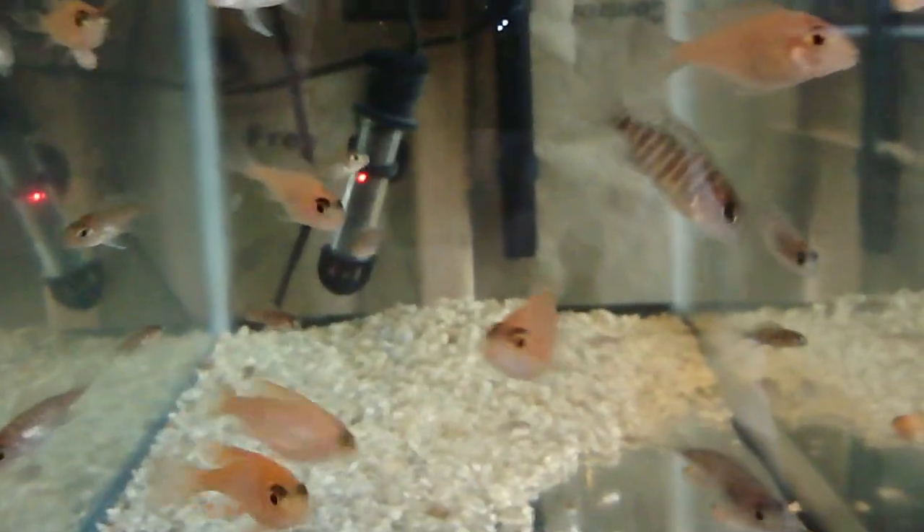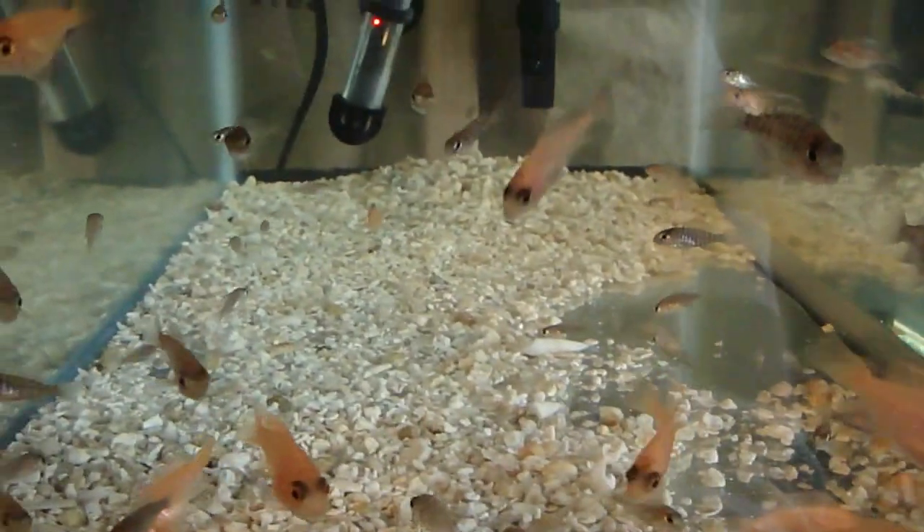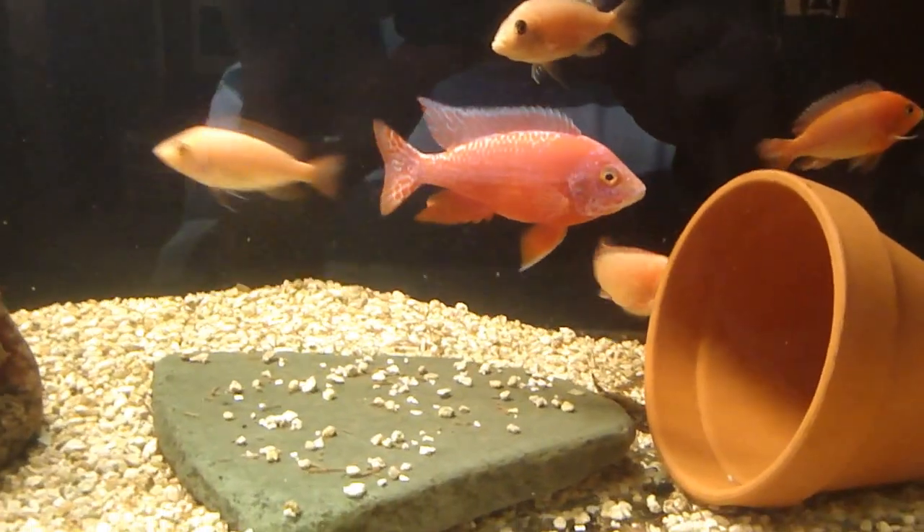These little guys are ready to sell. I just haven't taken the step forward to start selling my fish yet, but I've got so many babies on my hands right now I've got to start thinning the stock. So that's a look at my firefish, or dragon blood. Stay tuned for future videos, thanks for looking.